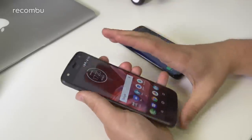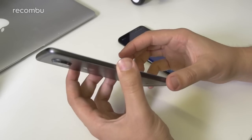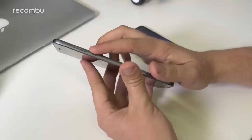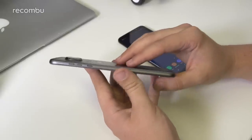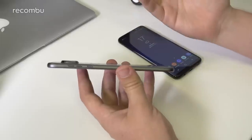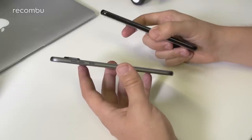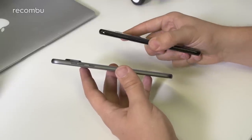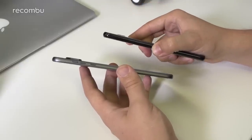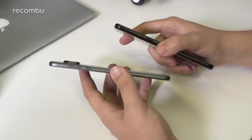The Moto Z2 Play is a metal-bodied phone — a really nice premium build that looks and feels great. It's just under 6mm thick, excluding the camera bump. The Samsung is closer to 8mm thick but has zero camera bump — completely flushed down with just a slight lip under your finger. So if you don't like a camera protrusion in your pocket, the Moto actually has that issue while the Samsung doesn't.